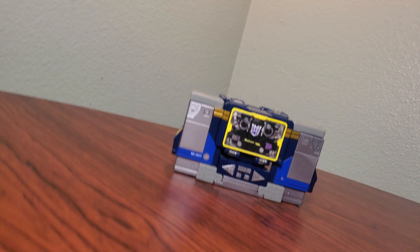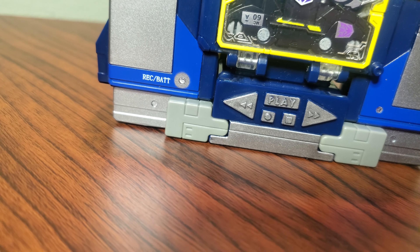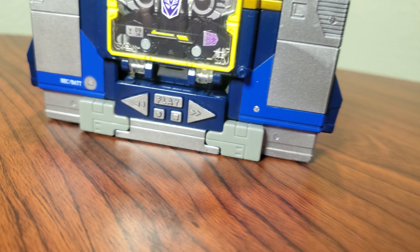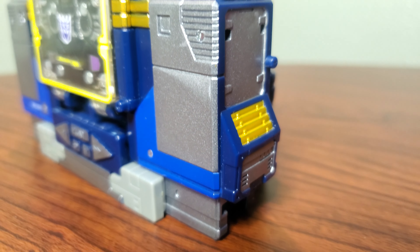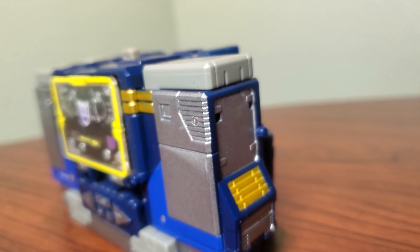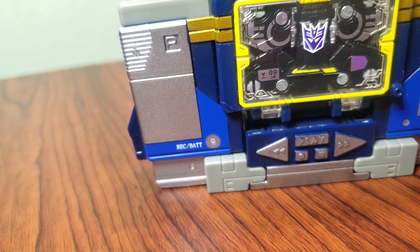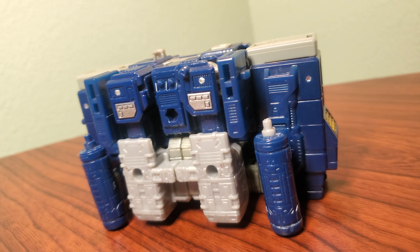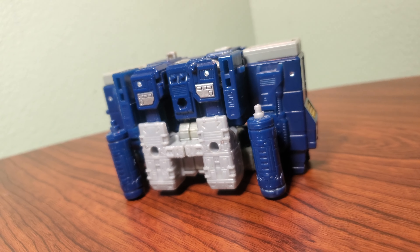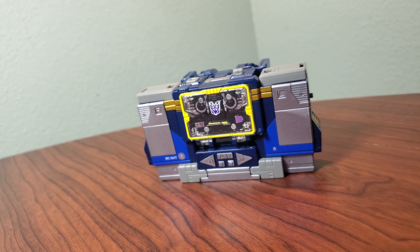War for Cybertron Netflix Soundwave is a pretty weird one. He's a retool of the normal Siege figure into his typical cassette deck form, and it came out pretty okay with some slight flaws, but I really do like it. The detailing on the side and front of the cassette deck is quite good, and I'm really a big fan of how everything stores on the back of the figure. It's not quite as good as Blaster's storage, but it does clean up really nicely and form a great little cassette deck.